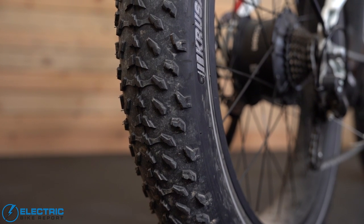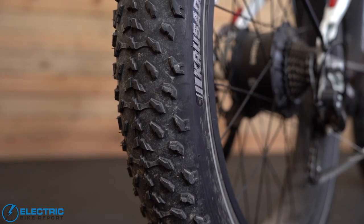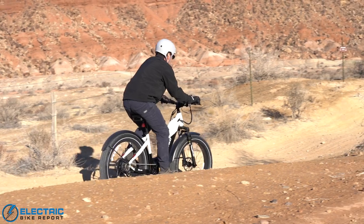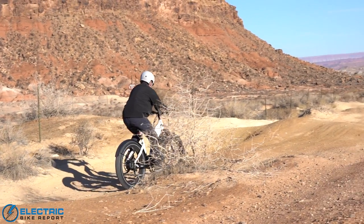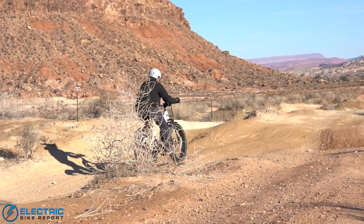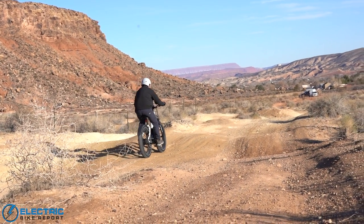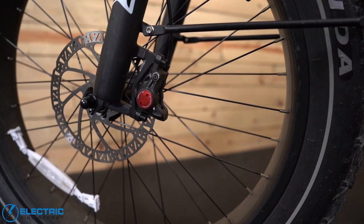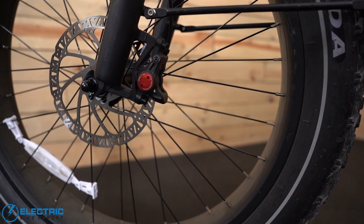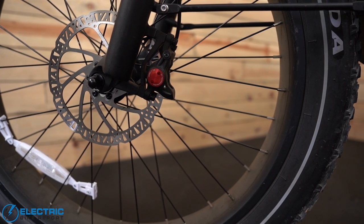Another thing I liked about riding this bike were the tires — 26 inch by 4 inch fat tires by Kenda. I was riding out on the gravel and some dirt parts and got really good traction, felt like I had good control and good confidence when riding. And to stop me and this bike were the brake system: hydraulic, dual piston, 180 millimeter rotors. We're going to cover that next in the brake test.